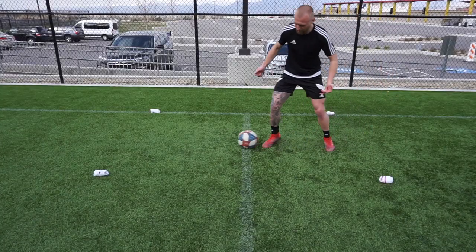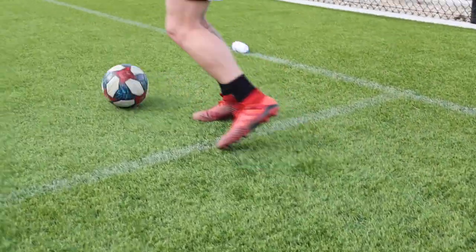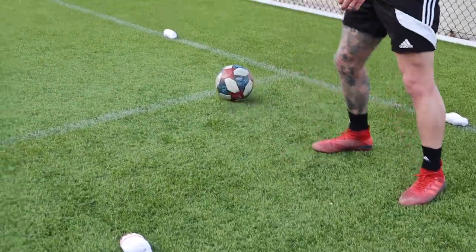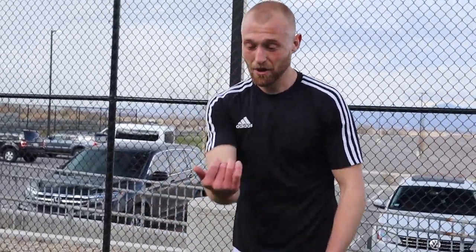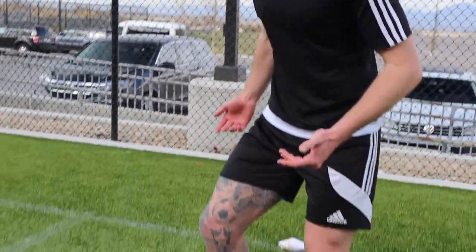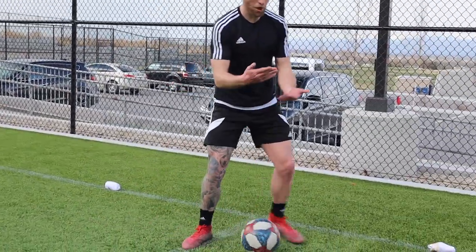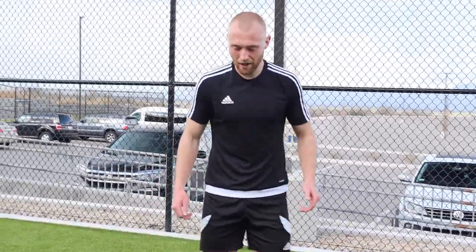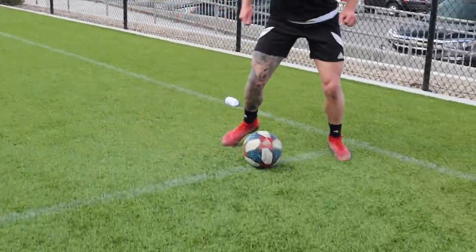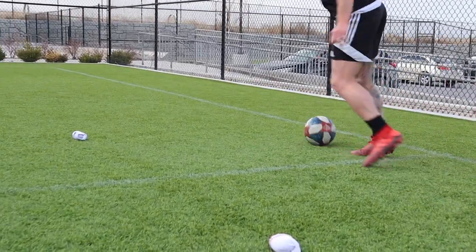I'm going to go outside-outside chop, inside-inside chop. The reason I'm doing this is because imagine receiving the ball - you could be a right back, a center mid, any position, even a center back from the goalkeeper. You look forward, pressure's coming in from a defender - chop. Then you look back, no options, you have to chop again. This is all a game-realistic situation.